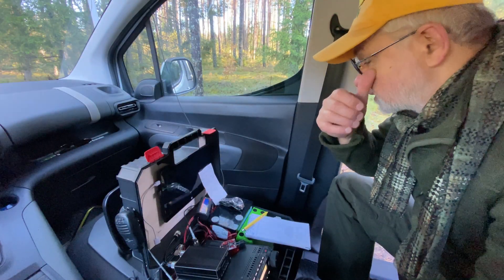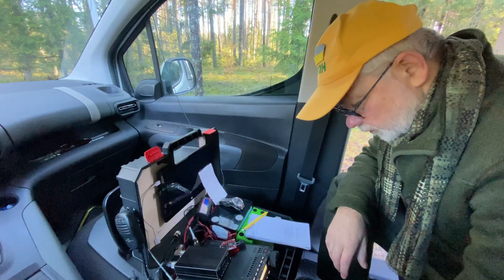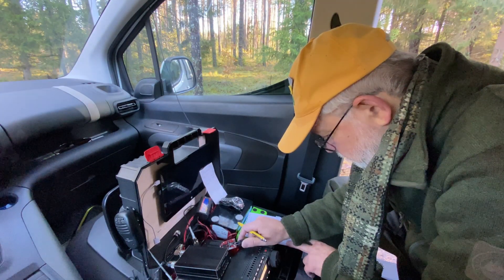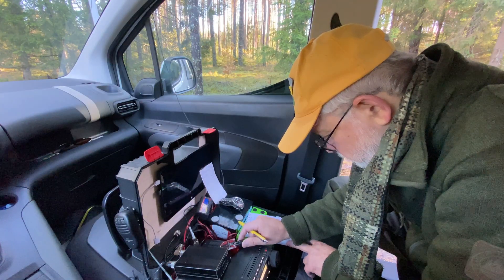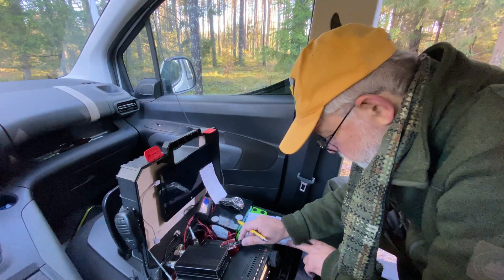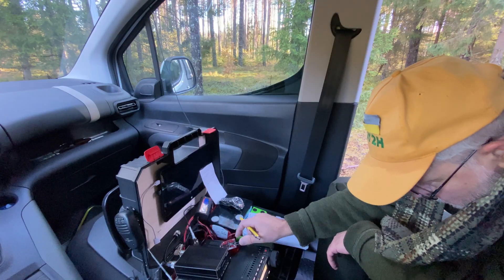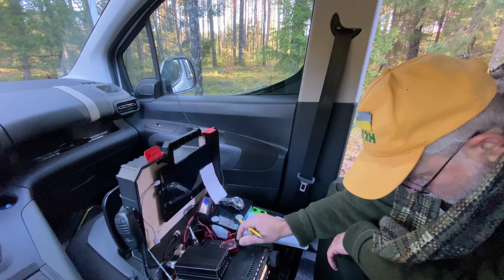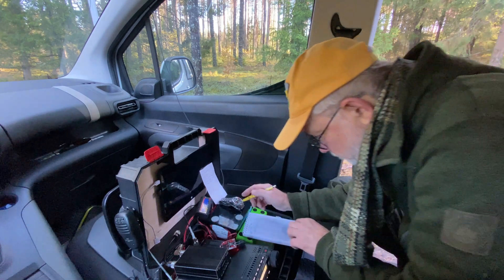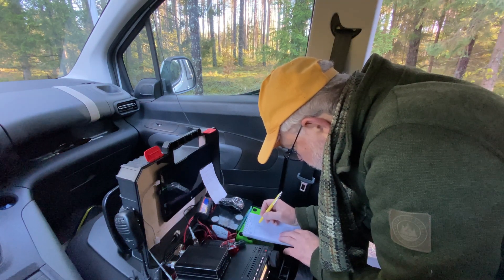SWR with this antenna is pretty nice on the 40 meter band — 1.5 to 1. While calling CQ, I noticed no RF feedback on the radio side, which was proof that the one-to-one balun at the antenna side, wound with the same RG174 cable, was doing a great job.